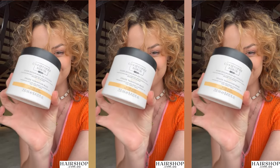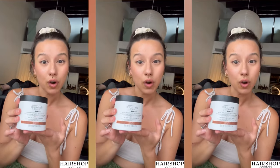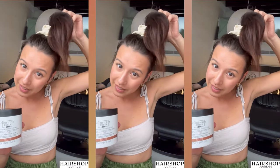Today, Steffia and I are trying the Christophe Robin Shade Variation Mask. I'm excited to try the shade Golden Blonde on my own hair. And what's Steffia doing? She's going to use the new Christophe Robin Ash Brown just to cool down the warm ends of her hair.